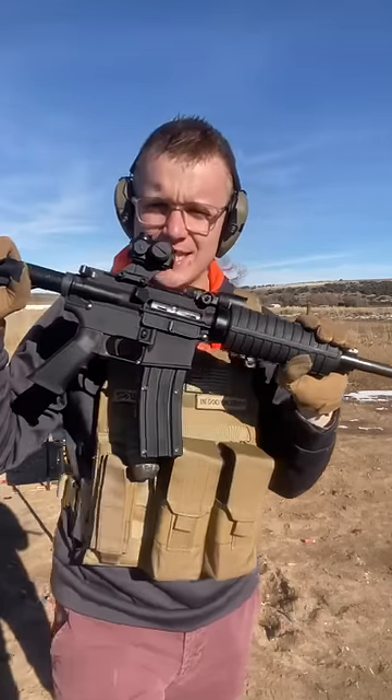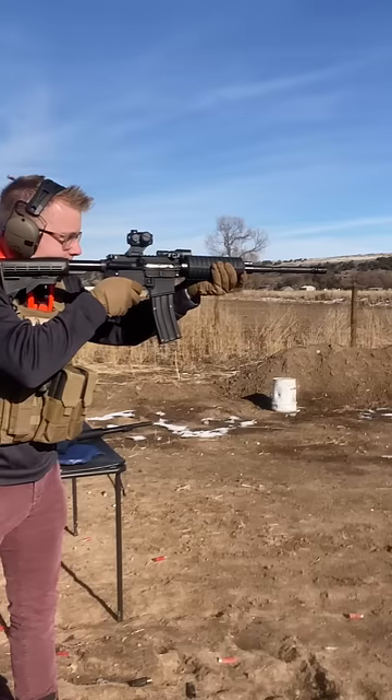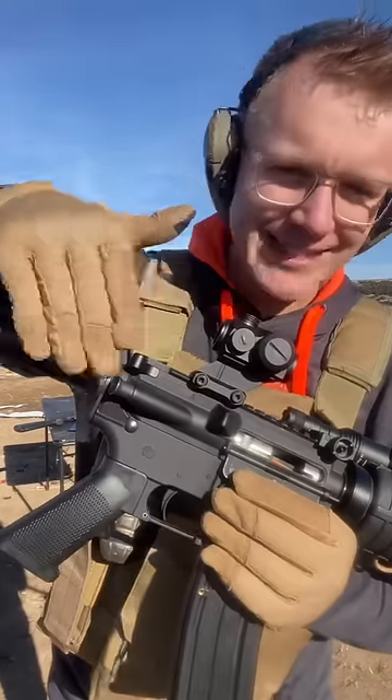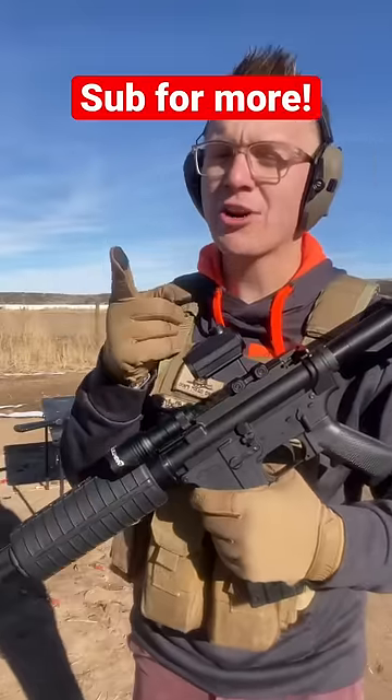What you do is you pick your distance that you know you're going to be using this for the most. At that distance, your red dot will be the most accurate. You just need to be aware that beyond that, you will need to adjust more. And because of those complications, some people hate risers. But I kind of like this. Subscribe for more.